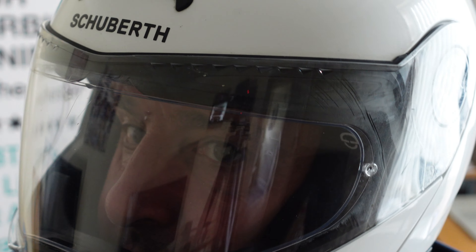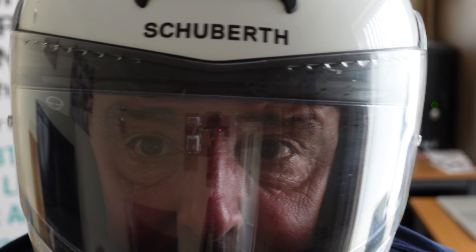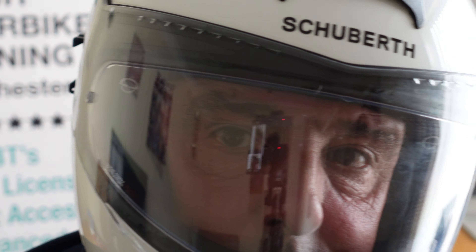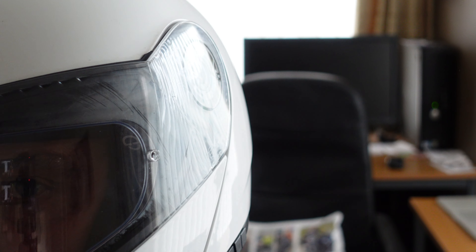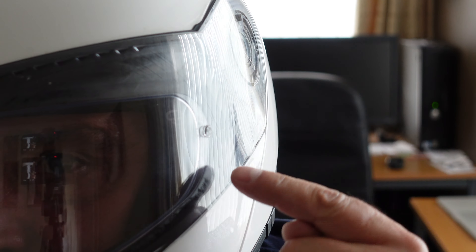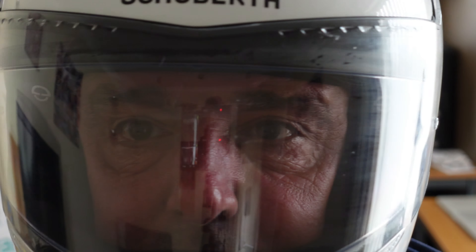Now with the pinlock visor, if it decides to start to steam up, the first thing is to take it out, give it a clean and reseal it. If it continues to steam up, then it's time to replace it. But can you see around the outside of the seal where it's steaming up? Within the seal — within the area that it's sealed — that's where the double glazing effect takes over. So it does aid you.